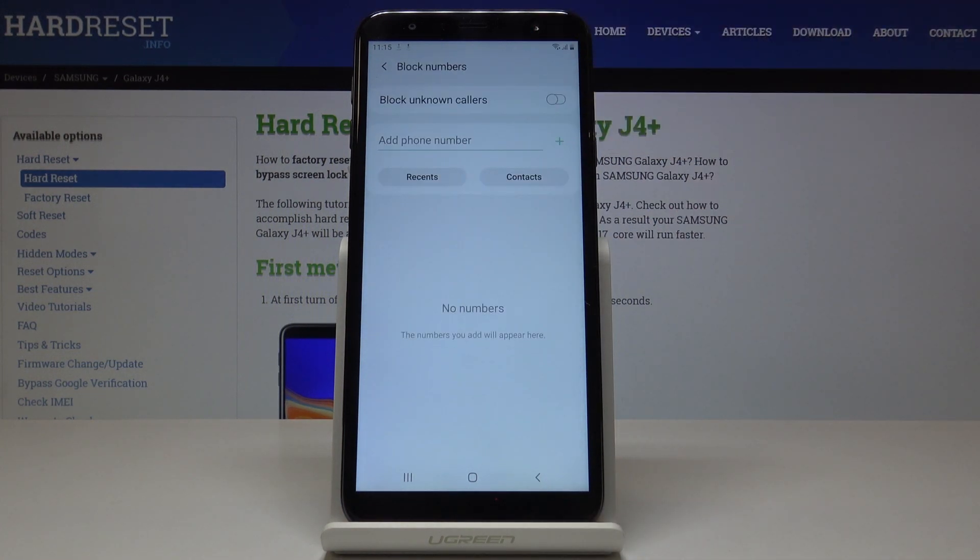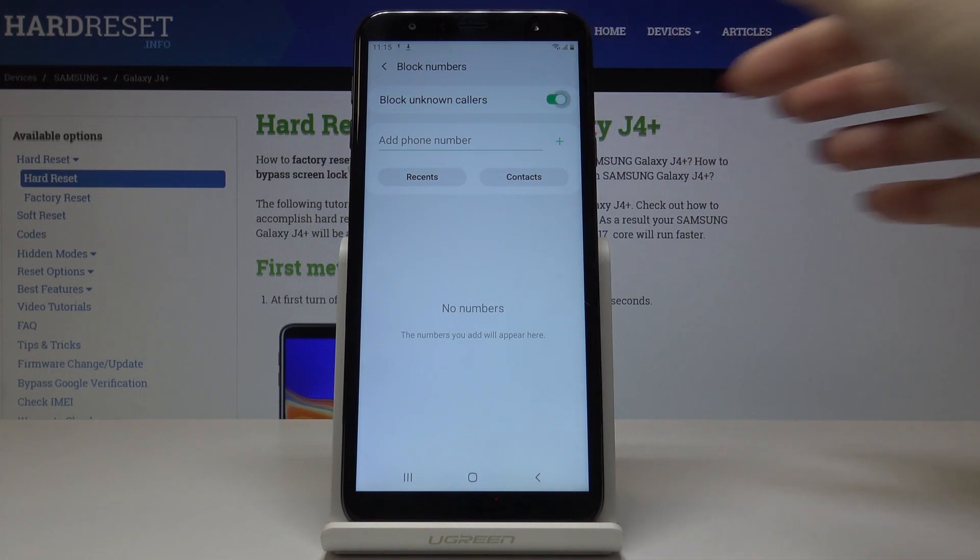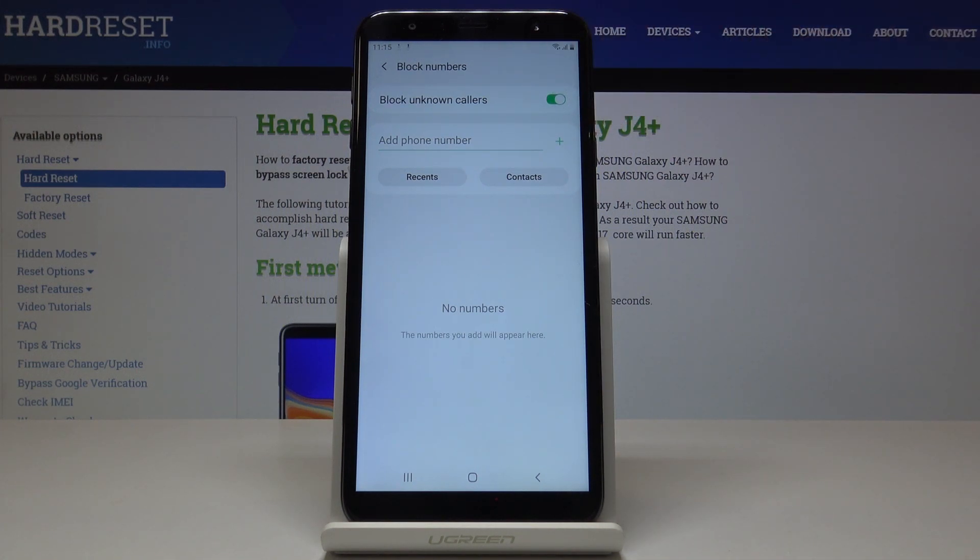Simply click here and now you can either block all unknown callers by tapping on this feature. From now on, all callers that are not in your contact list will not be able to reach you.